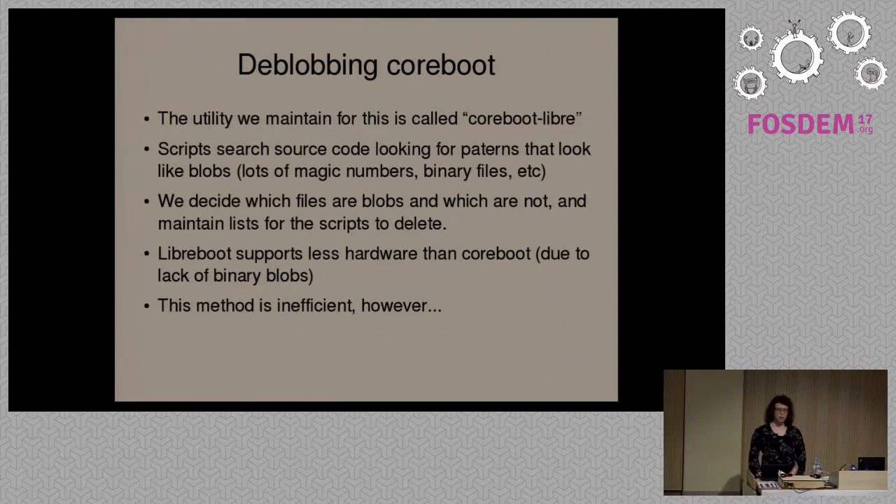Not all of these are blobs — you do get false positives — so we have to go through the list and decide which ones are blobs and which ones are not. Then we maintain a list of blobs in CoreBoot for the de-blob scripts to delete. Obviously as a result of this, we support less hardware than CoreBoot, because blobs are needed on some systems in order to actually boot. We just settle for lower hardware support.